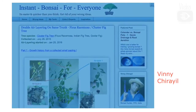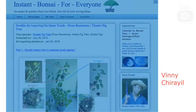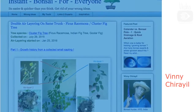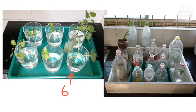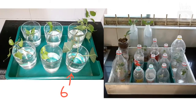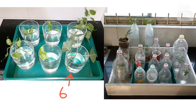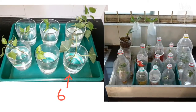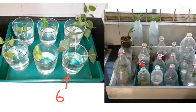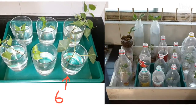Hi, this is Vinny. Please do visit my blog called instantbonsaiforeveryone.blogspot.com. This is the story of cutting number 6, which was shown in part 1 of this video. They were kept in a glass of water and the water was changed every 3-4 days. I sprayed water on the leaves and kept it covered with the top half of a plastic bottle to keep the humidity high.